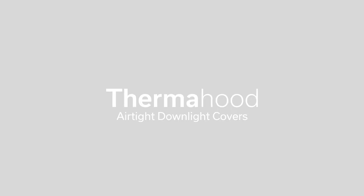Hello. In this video we will look at how to install an airtight membrane with a thermohyd downlight cover.